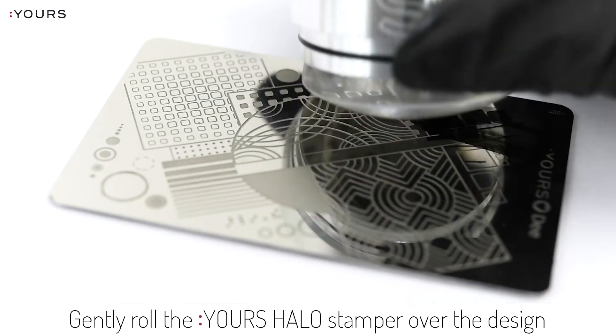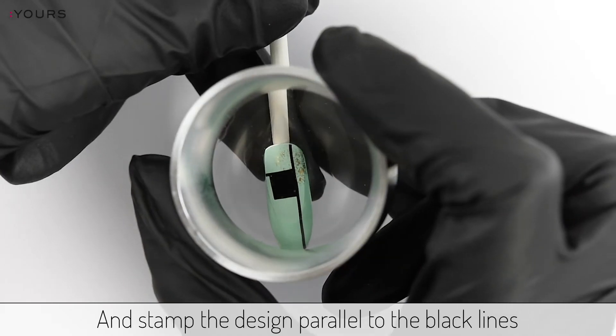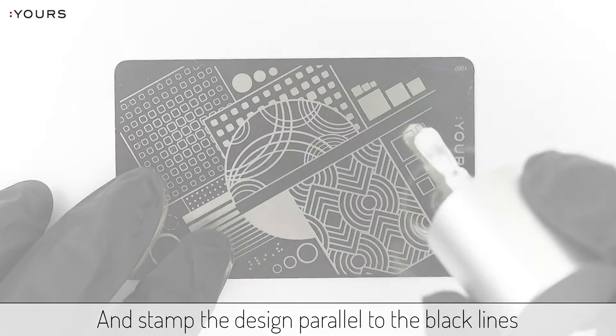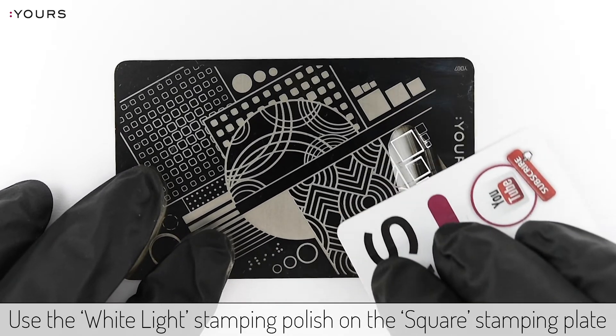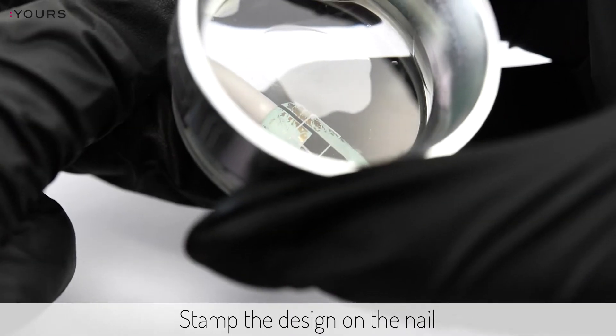Gently roll the Jorshalos stamp over the design and stamp the design parallel to the black lines. Use the white light stamping polish on the square stamping plate and pick up the design. Stamp the design on the nail.